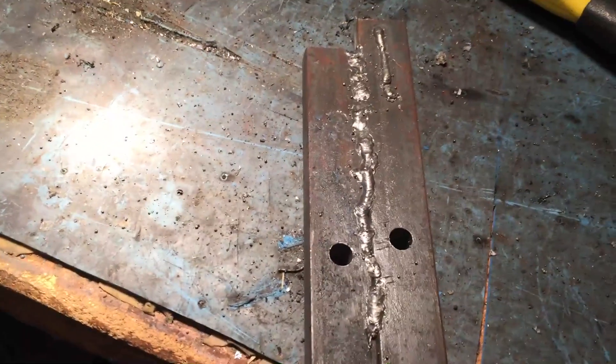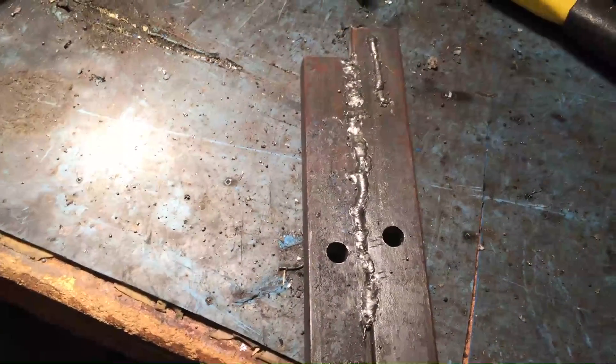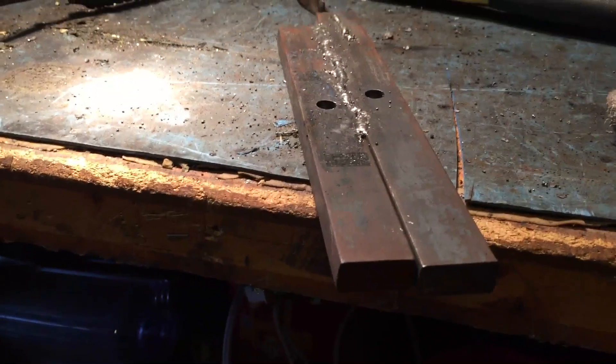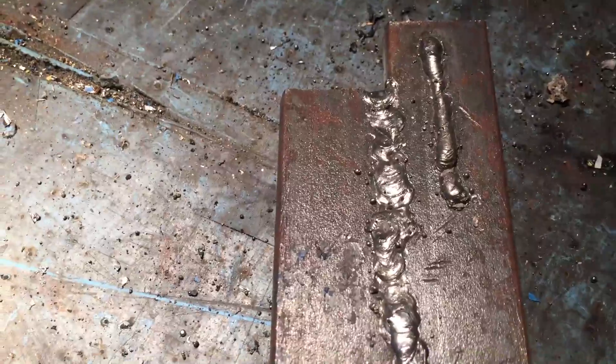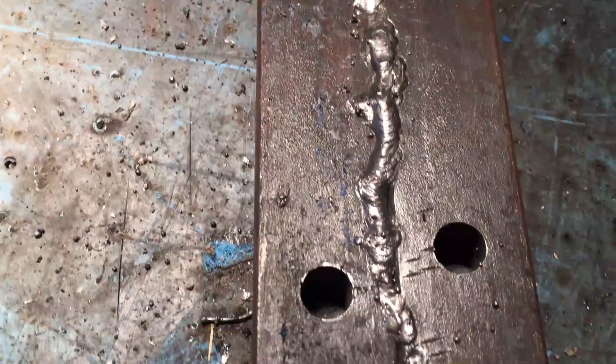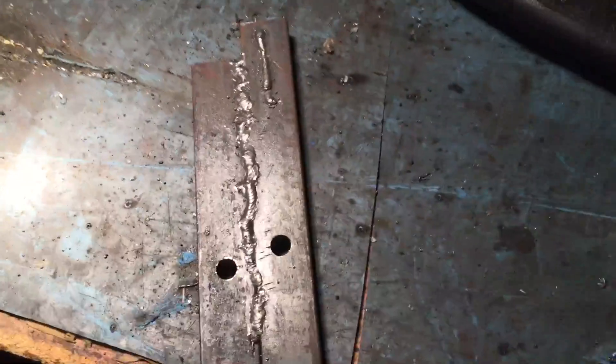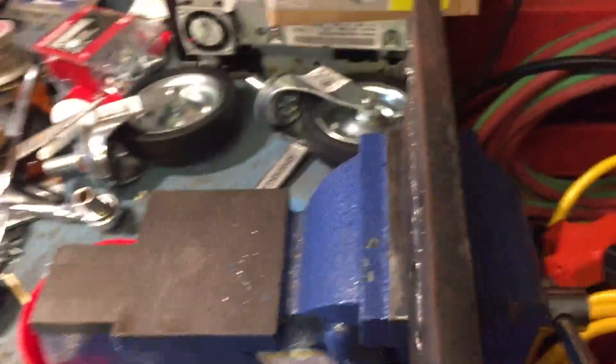This is a crappy weld — I know it is. It's been about 15 years since I've done any welding, and these are close to a little over quarter-inch thick pieces of steel. I just did the surface here, so yeah, it's pretty crappy, but you can see there's very little spatter and the actual metal from the weld looks good. This is the 0.030 Harbor Freight wire, which is pretty crappy.